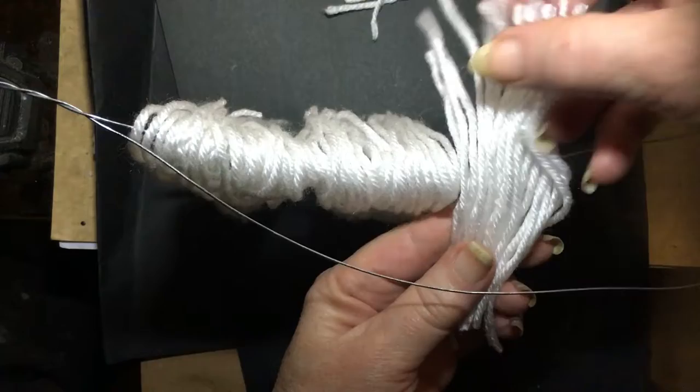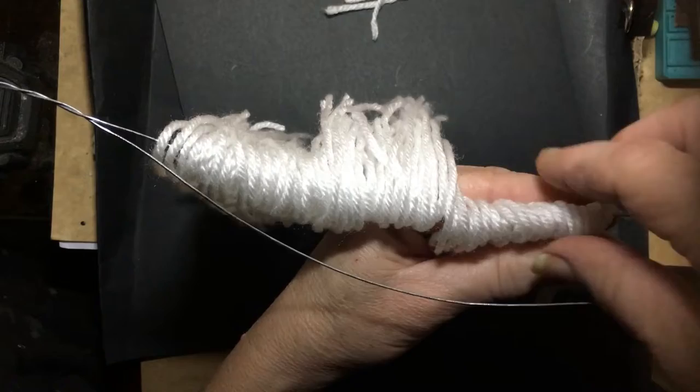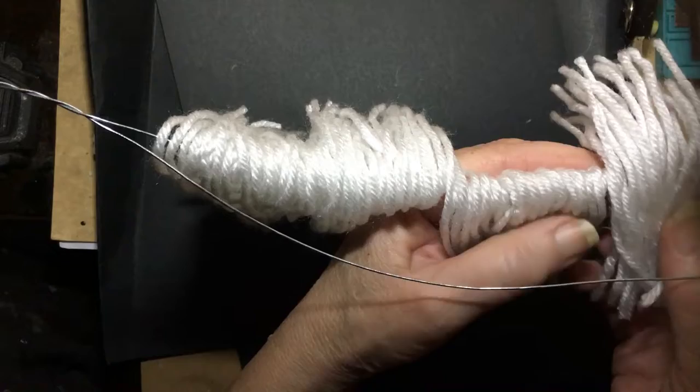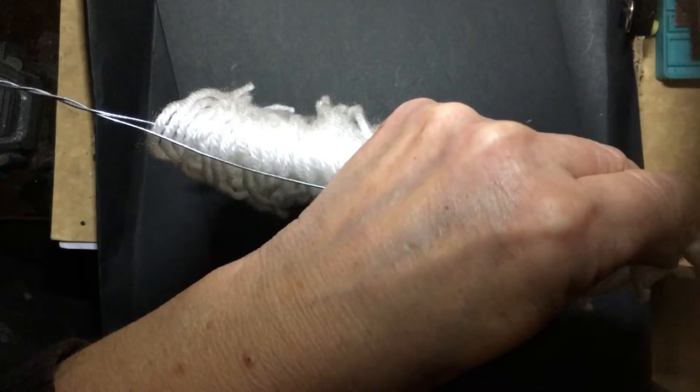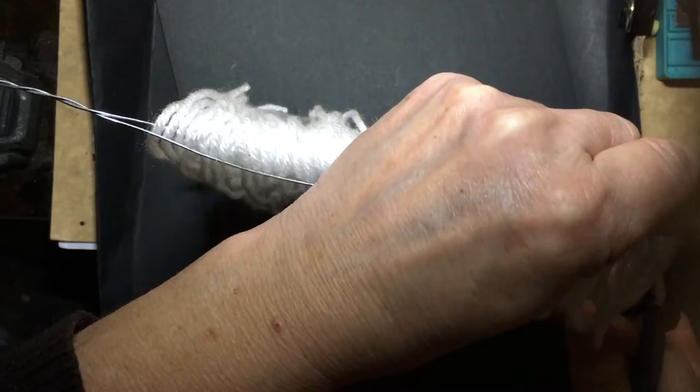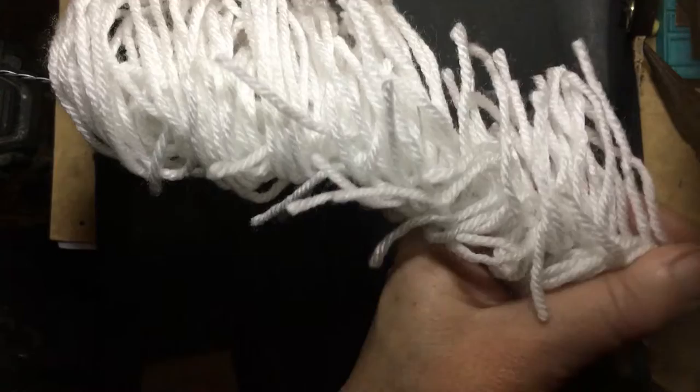Then we put the shorter ones in. Check that they're about half — these ones you'll probably have to hold because they're not going to balance. Just flatten them out a wee bit, and then the last lot we put in as well. Then take your wires and close them up. Now what you need to do is take a pair of pliers and hold it tight at the end of all your threads. Now we're going to just twist all these wires together. There we have them all twisted onto our wire.